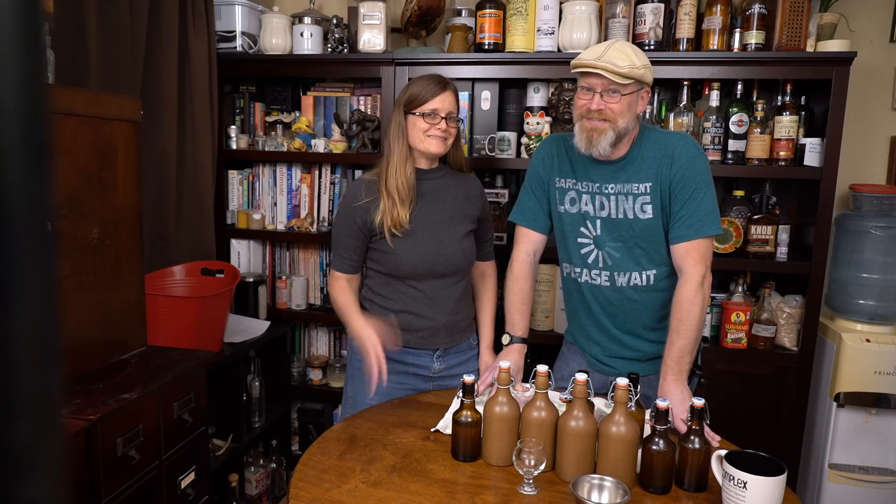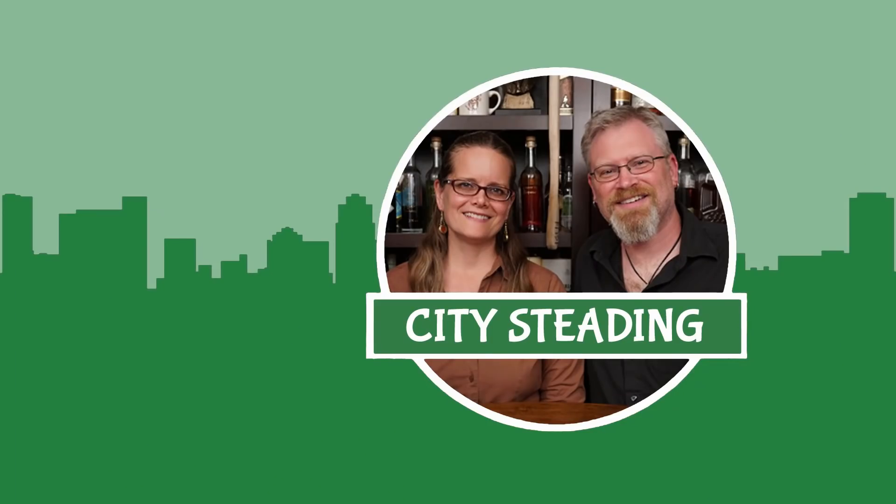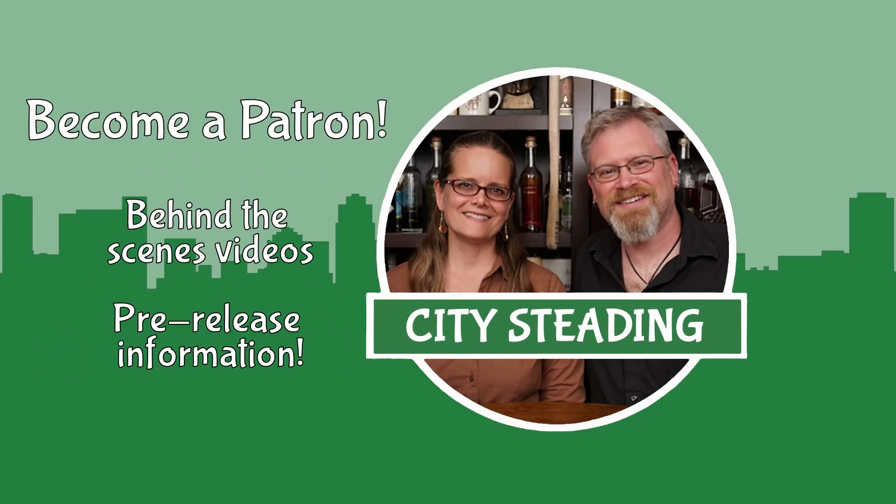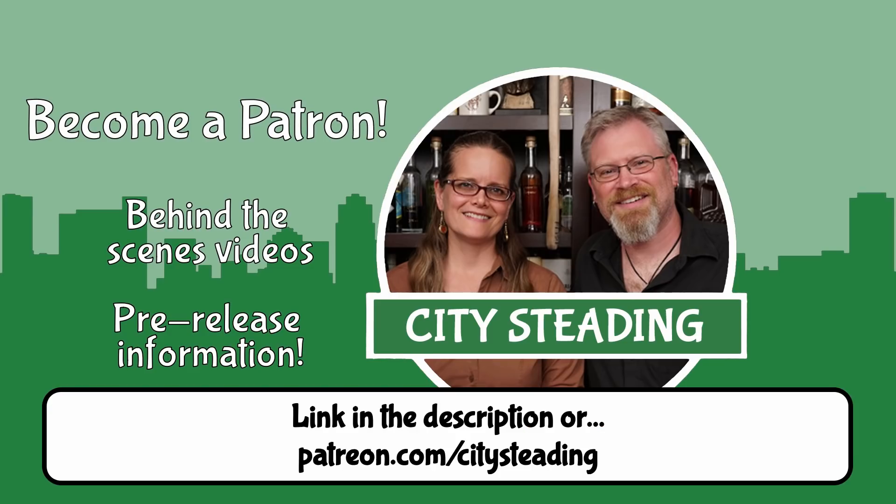Thanks, guys. Have a great day. Bye bye. Thanks for watching. Don't forget, if you want to learn to grow and brew and take control of your food, hit the subscribe icon down below. Don't forget to hit that little bell so you get notified of everything we do. And if you really like what we do, consider becoming a patron — information in the descriptions of all of our videos.